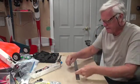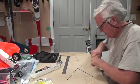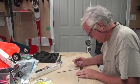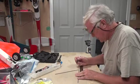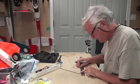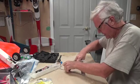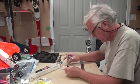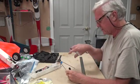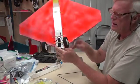Next we're going to measure two inches from the V on both sides and mark it. Two inches from the V — right there on both sides. That looks good. Just line them up like this — they look straight.